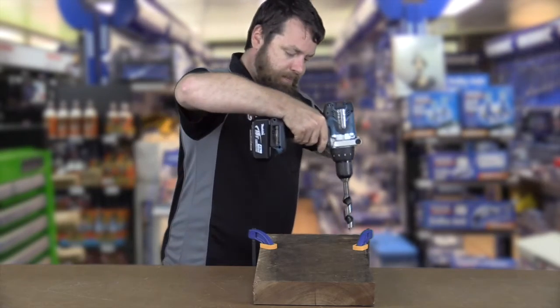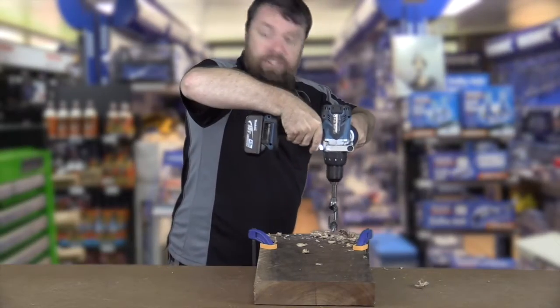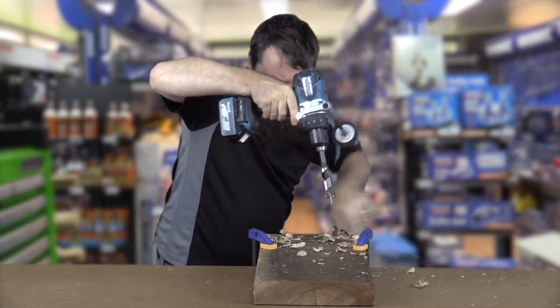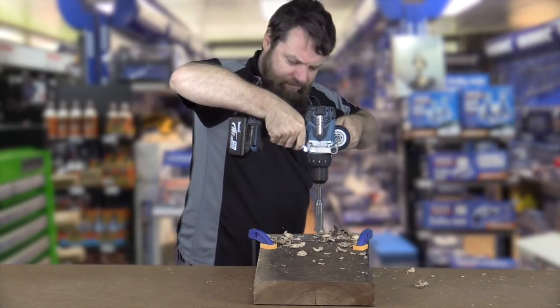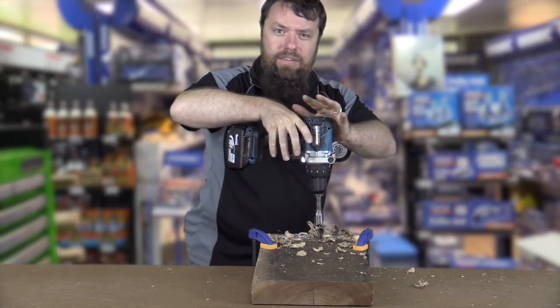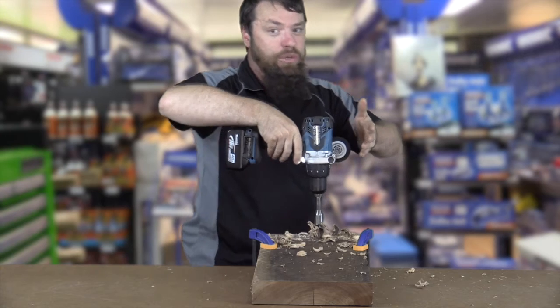Let's give it a go. Second hole. Third hole. So there it is — that means that the tool has overheated because I'm not doing something I should be doing with it.